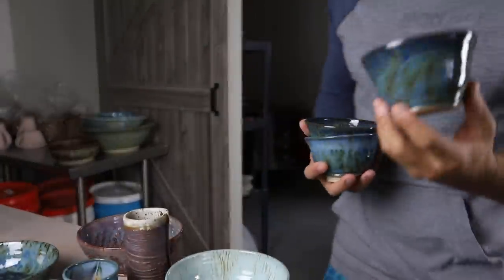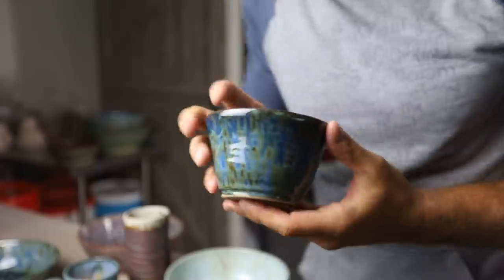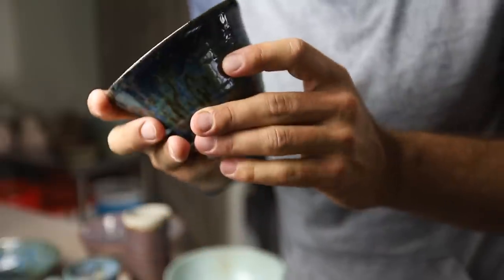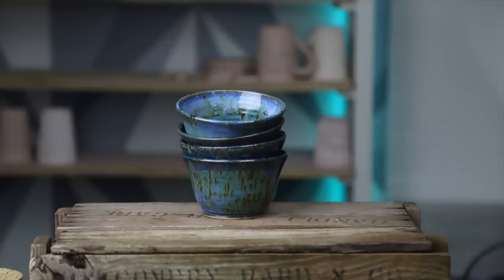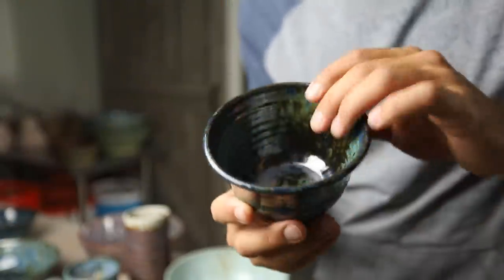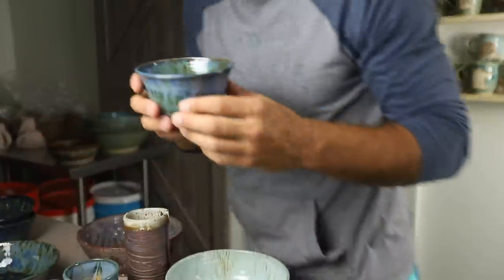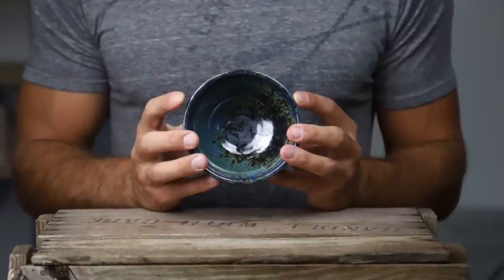Okay next things we have are these bowls. This is midnight rain with a little bit of fool's gold on top, I think. Actually this one might be — I did one with the sandstone just to test it. But this is really very nice, I like it. So there's a set of a bunch of those and it gets really metallic down at the bottom. That's cool.